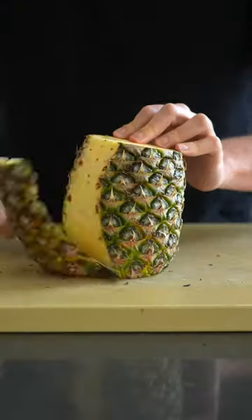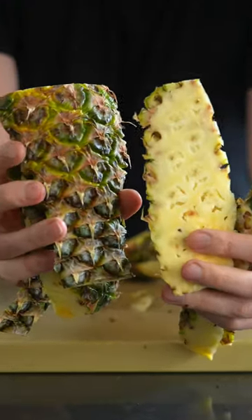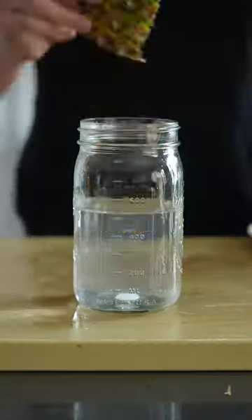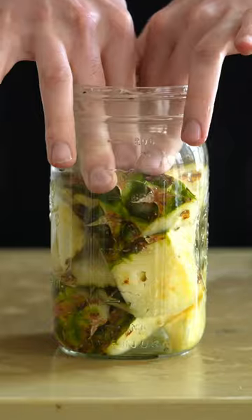Did you know that you can make vinegar out of pineapple scraps? Don't throw them away next time. You're going to start with some water and some sugar, put that in a jar, mix it around, then add in your pineapple scraps.